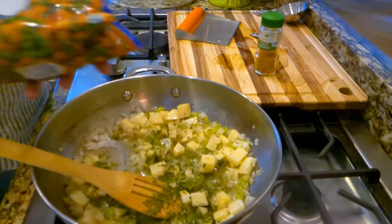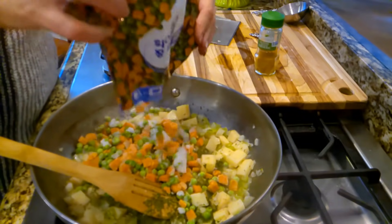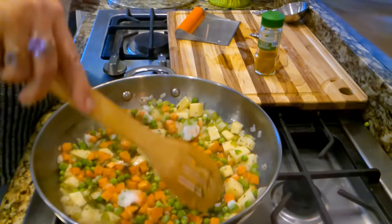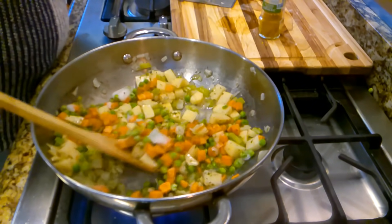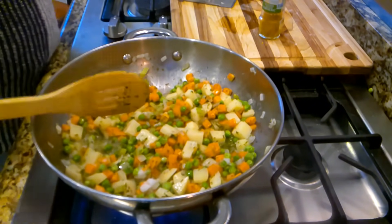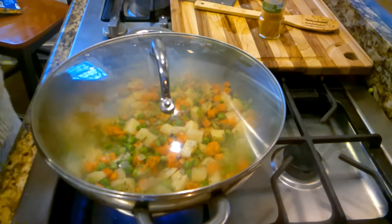Y'all know I have this peas and carrots frozen bag — it's only a piece of the frozen bag — so I'm going to put those in there. Now I'm going to put the lid on here and let this cook, because our potatoes need to get cooked just a bit and our veggies need to soften. I'll let this go a few minutes just so those veggies will soften a bit.